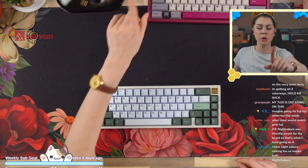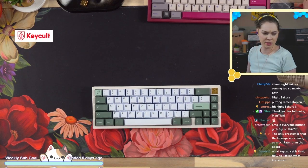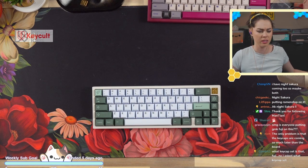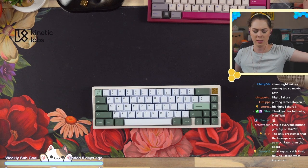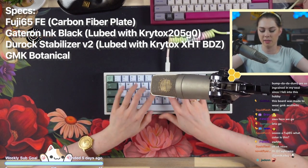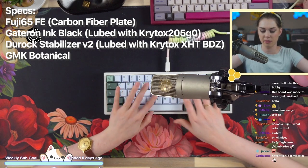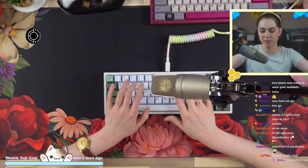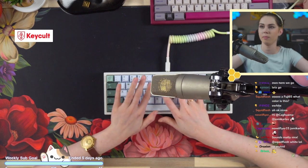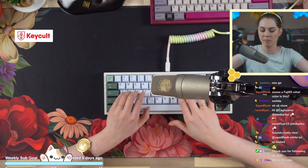Quick recap: no foam, carbon fiber plate, Dragon Ball Z lube on the stabs, Gat Inks, D-Rock stabs. Lubed switches — obviously not stock — 2.5 grade zero 105 on the spring.